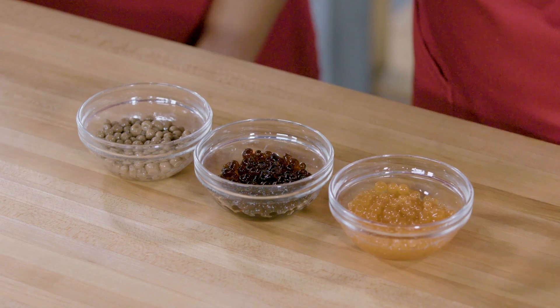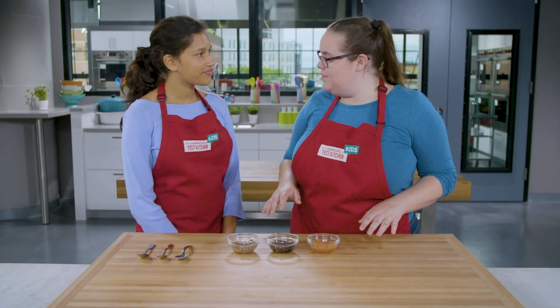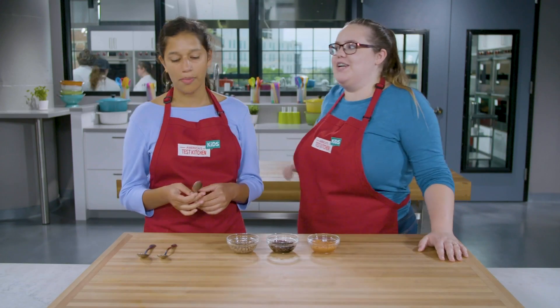I just did the coolest thing. I made these edible spears. Can you try to guess what flavors they are? Is that chocolate? Yeah. With a little bit of coconut too. So good.